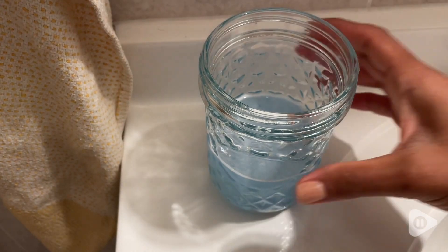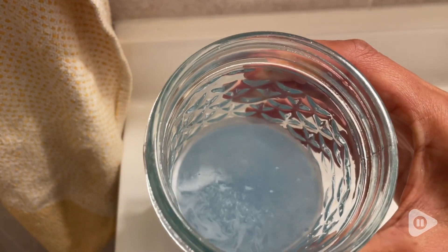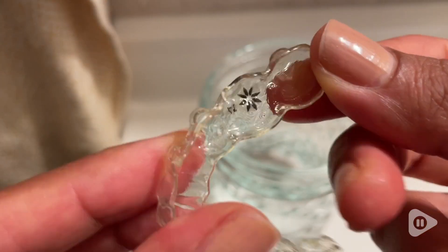Hey there, this is Alisa with WTI. I'm always looking for ways to keep my Invisalign clean, and I have found these retainer cleaners by M3 Naturals that I have been loving. First of all, they're super easy to use.